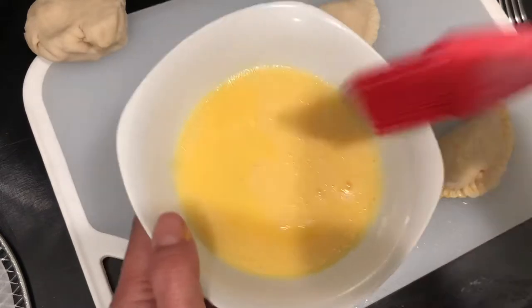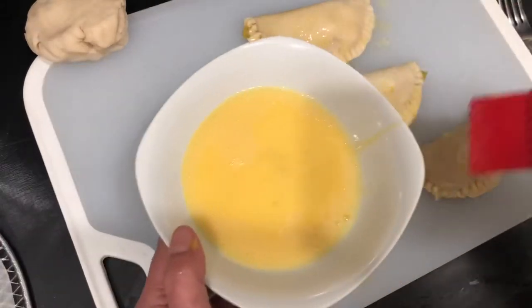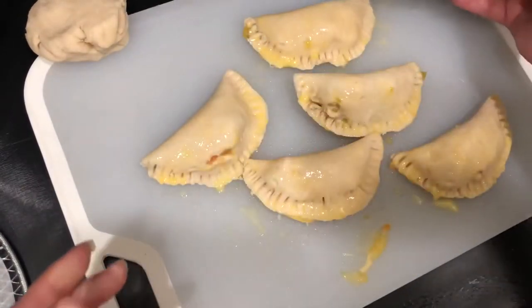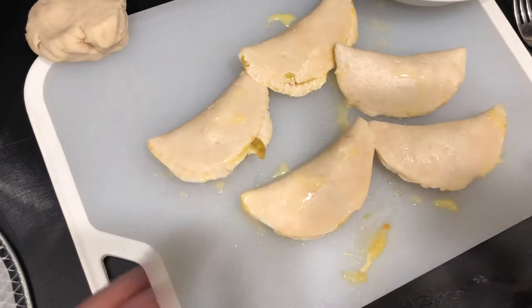Now we're going to take our egg wash, which is literally just one egg and a little bit of water. We're going to use our little silicone brush and just spread that over the tops of everything, then flip it over and crease and put the egg wash on top.